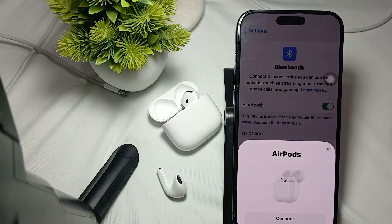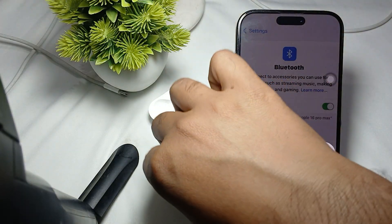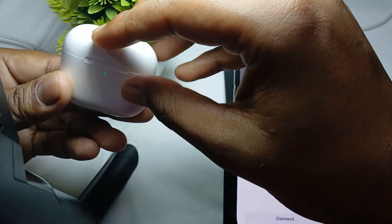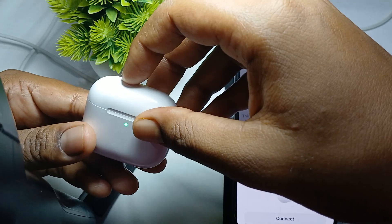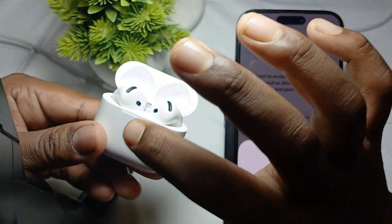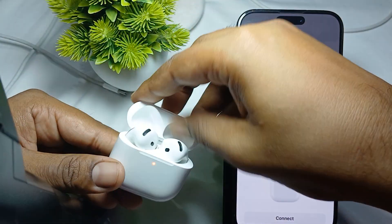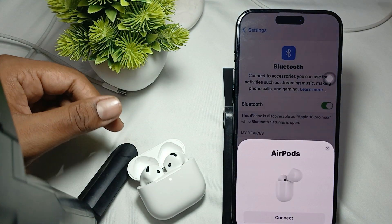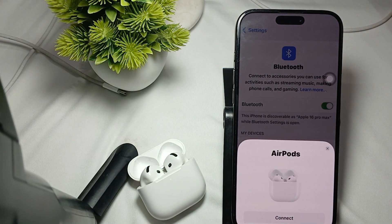If the issue is still showing and Left Behind is still not appearing, try resetting your AirPods. To reset, close the case, then open it and double tap three times. You will see the orange light blinking, which means the AirPods have begun the reset process.